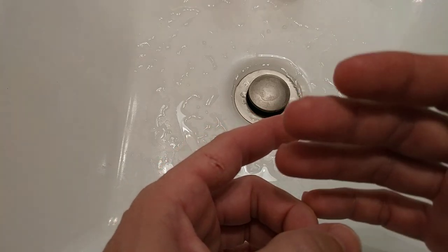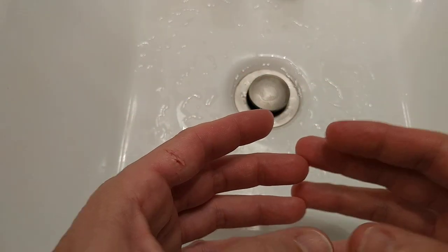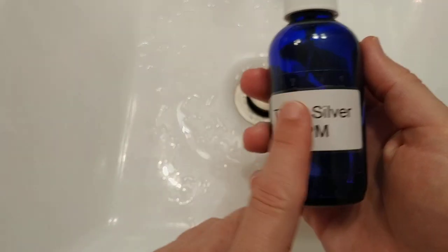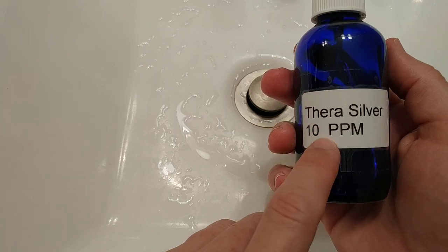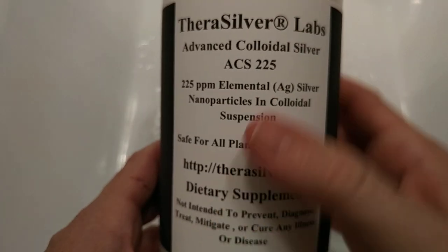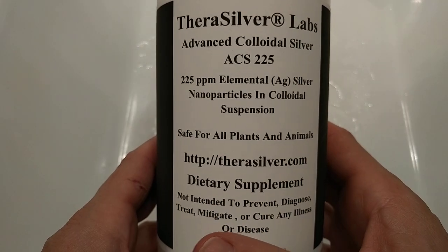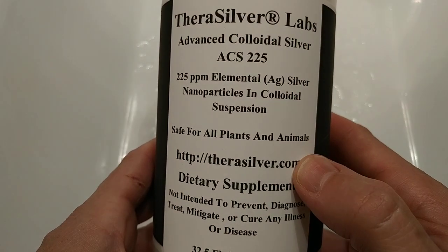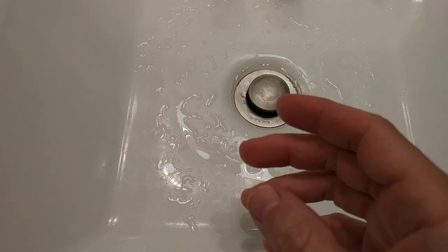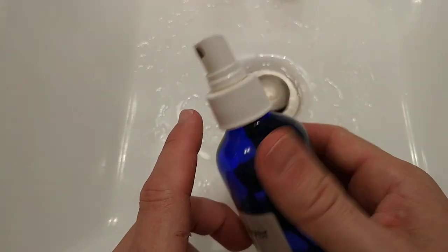You need to treat this wound to prevent infection and those things, so you want to take the best thing you can. My personal tip is colloidal silver. I have the Thera Silver here — that's the old one at 10 ppm. Currently I'm using the ACS 225 from this brand, which has more than 22.5 times the amount of colloidal silver compared to the old one. I filled it into this spray bottle, which is really awesome for colloidal silver.